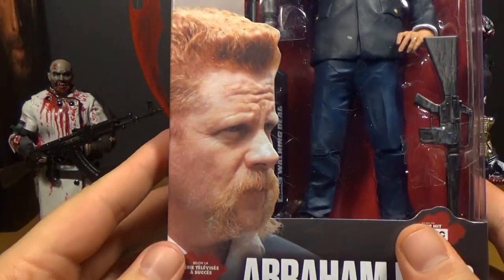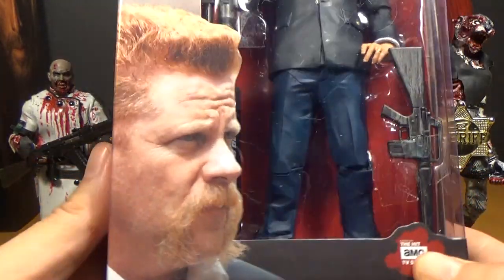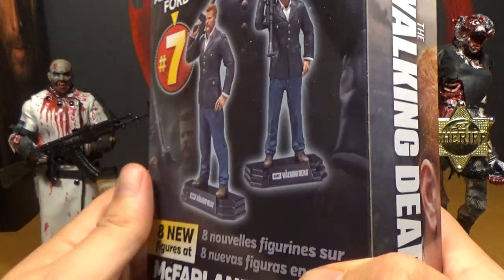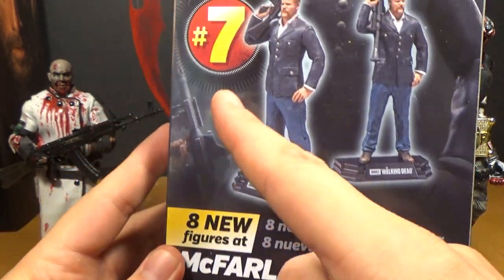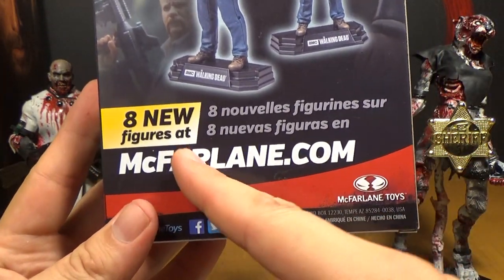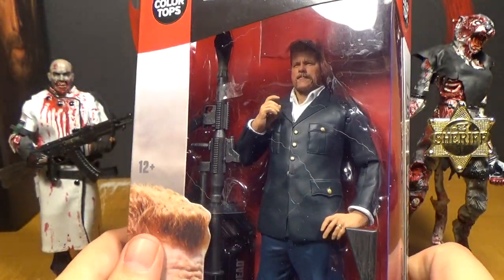You can see there's a nice little picture of Abraham on the front with his super bright red hair and his handlebar mustache. On the back are pictures of the same figure. It says he's number 7 — they changed it, it doesn't say 7-1-of-8 anymore, just number 7, and '8 new figures at McFarlane.com.' I still don't get why they don't show the other ones in the series on the back.